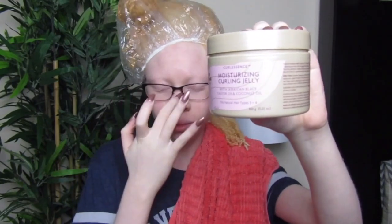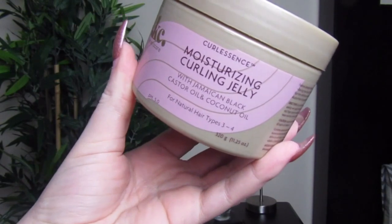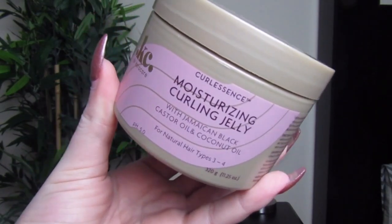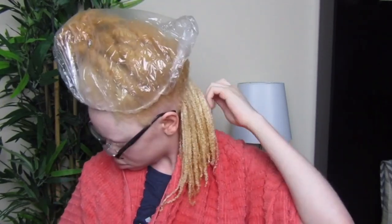This leave-in conditioner had the same consistency as the conditioner — that very stretchy consistency — but it was moisturizing. Then I went in with the moisturizing curling jelly. When I put this on top of that leave-in conditioner, it did something really weird. Once I worked it in, it felt like it turned into a foaming mousse. I kept hearing a foaming noise and I looked at my hands and it actually had foam on it. So I was kind of confused about that.